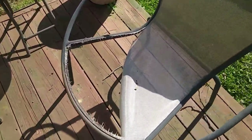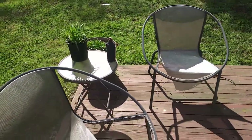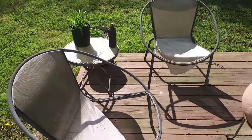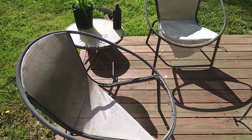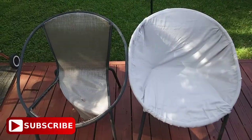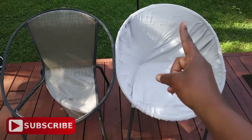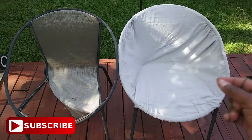Welcome to the Crafty Queen channel. These are my outdoor saucer chairs and as you can see the bottoms have fallen out. I did not want to throw these chairs away because I've only had them for about 5 or 6 years. On YouTube I couldn't really find a way of fixing these chairs for cheap, or at least a way that I liked. So if you want to watch how I got my chairs from looking like this to this, stick around and watch my secret.